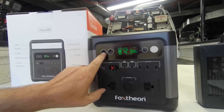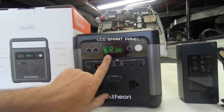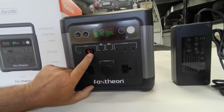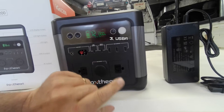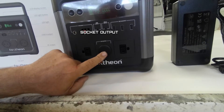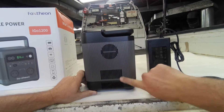Going from left to right, you have your AC button, your DC button, your LCD readout panel — which is an intelligent panel — and an LED light. These are your DC inputs: the Anderson solar input, two USB-Cs, and three USB-A QC 3.0 outputs. You also have a 13.6-volt output at 10 amps, 220-volt outputs, a fan on the right side, and some cooling vents.